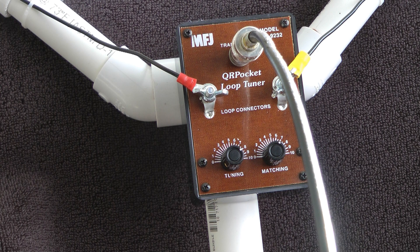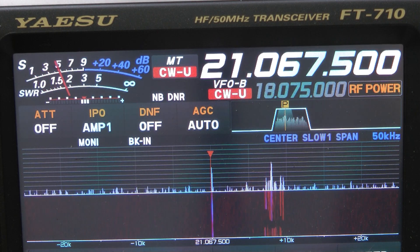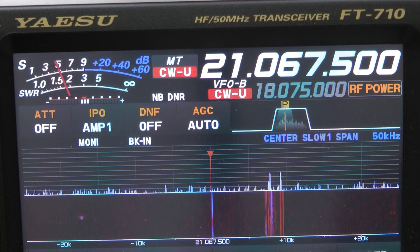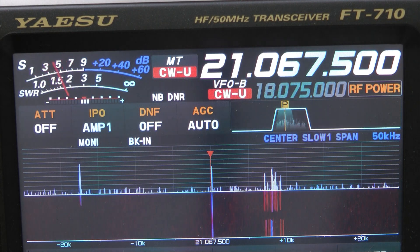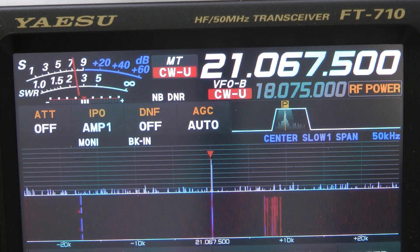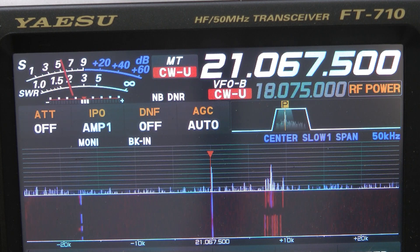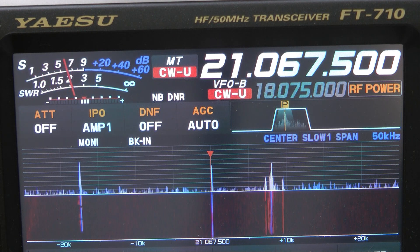It's very easy to tune and I've been very surprised at how well it performs. To show you how well this loop does, we'll go over to the radio — I believe we're listening to W1AW and we're getting a pretty solid signal. I'm going to switch over. I have a full-wave loop outside; keep in mind this loop is in the house, so I'll get a little more noise from electronic equipment in here.